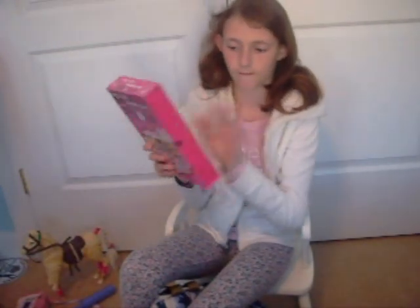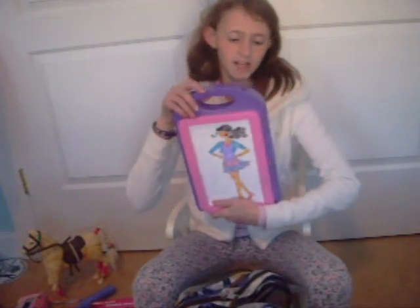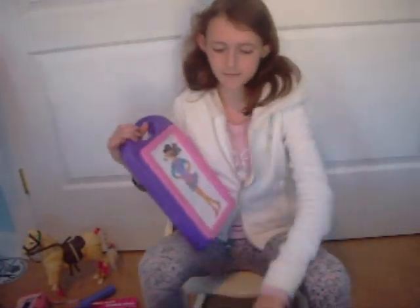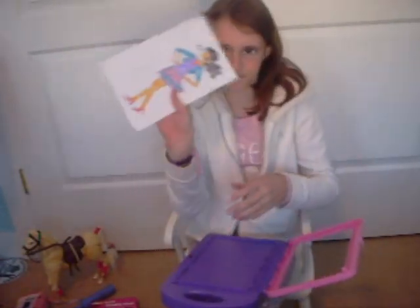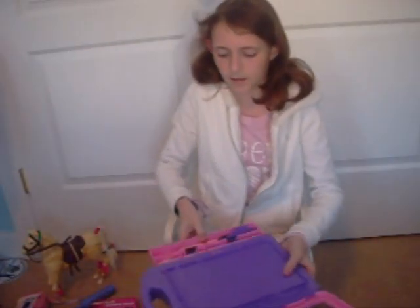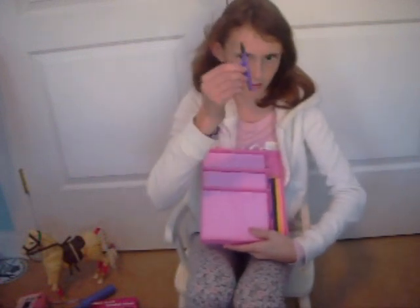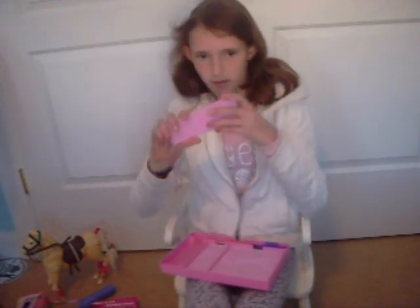Ooh, I love this. I got it for Christmas last year. It's a fashion design activity kit, and obviously I've used it many times. Let me show you this thing. It's a bunch of papers in here, and there's this blank template. In this drawer, there's a crayon inside and four colored pencils, and then these little things.